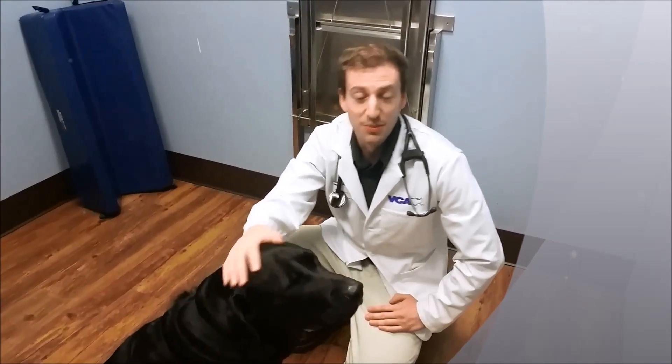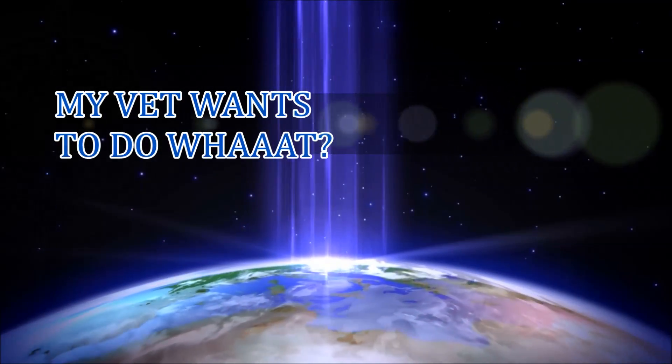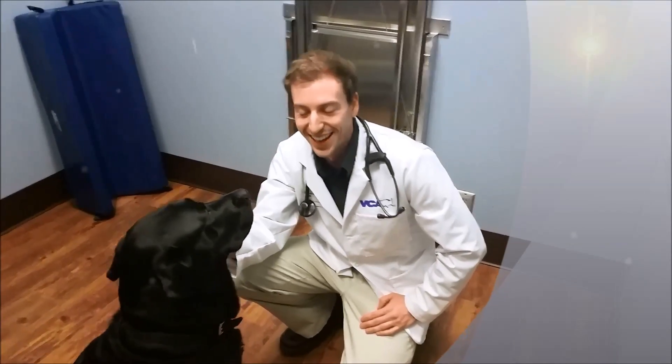Hi and welcome to BCA Salem Animal Hospital for our next installment of My Vet Wants To Do What? It's been a little while since we've talked to you, so I've got something pretty exciting planned for you today.